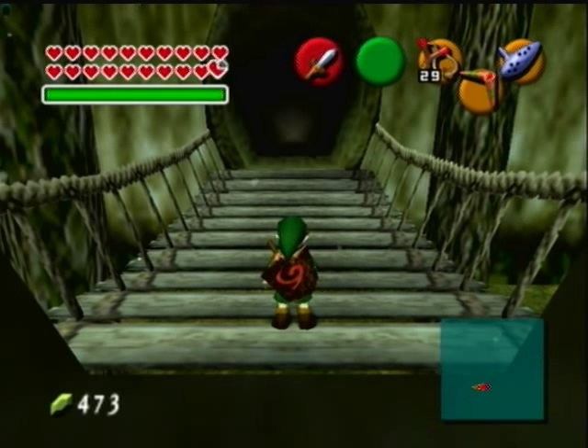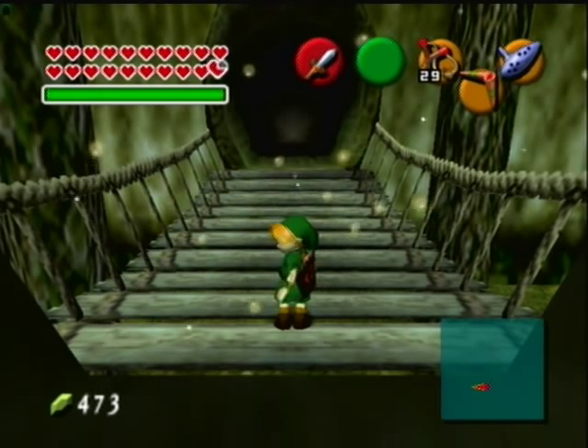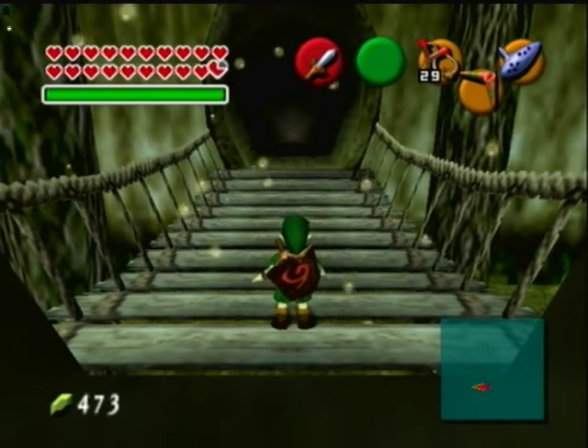Hey guys, I thought I'd do something a little extra. I've been practicing this just a little bit — I was watching videos on how people play the Skyward Sword theme on their GameCube controller, so I'm gonna try it.